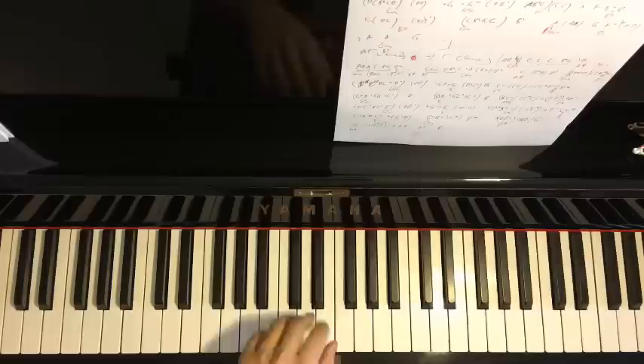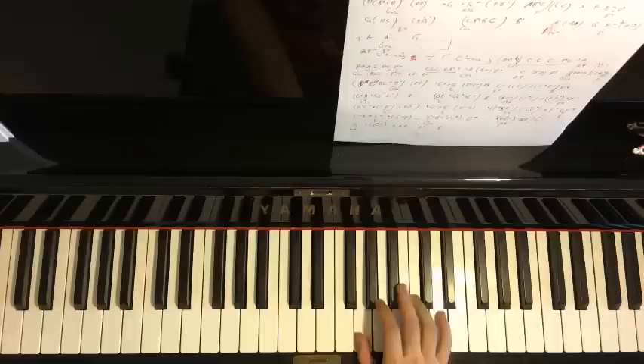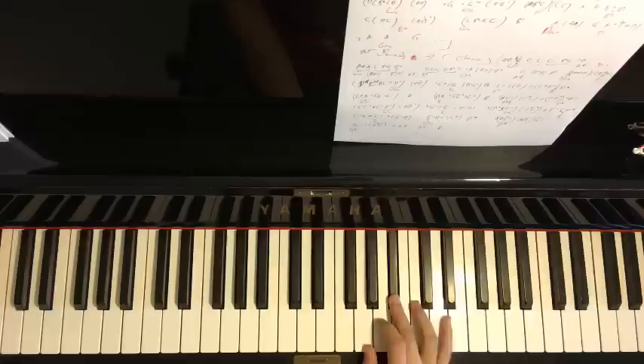The third part right hand goes: B-flat, C, B-flat, G, G, A, B-flat, C, B-flat, G, G, A, B-flat. That pattern repeats — B-flat C B-flat G G A B-flat, C B-flat C B-flat G G A B-flat.